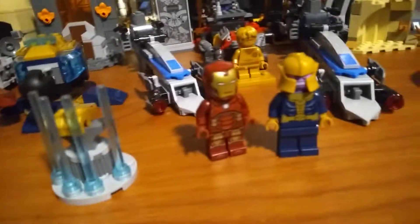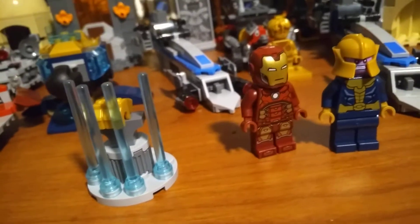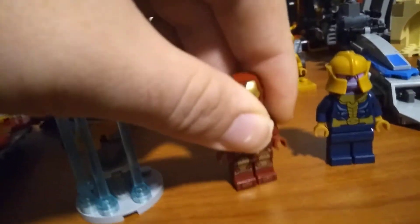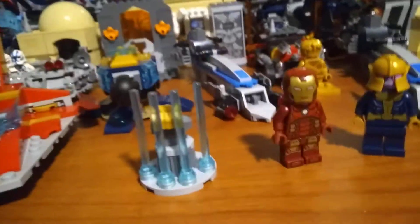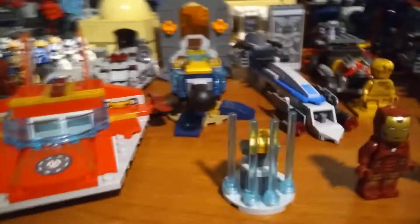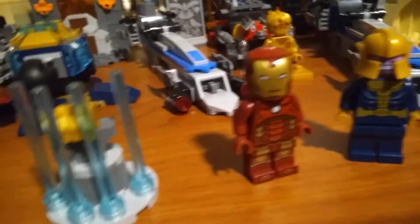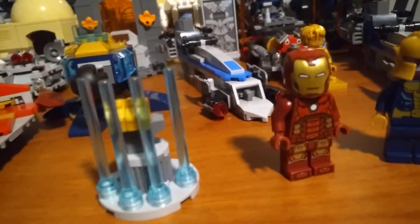It comes with two minifigs, that being Thanos and Iron Man. This isn't the Iron Man that comes with the set because it has the clear head — I just have that Iron Man in the box and I don't feel like digging him out. Either way, it's the same Iron Man fig you'll get in both sets. It's also the same you get with the Heli Carrier, Iron Man Hulkbuster, Iron Man Mech, and plenty of other sets. They have crammed this specific suit of armor down our throats so much that, quite frankly, I don't care.